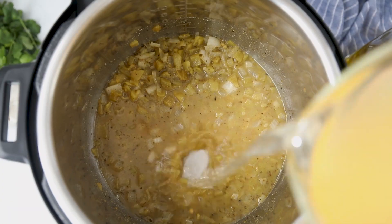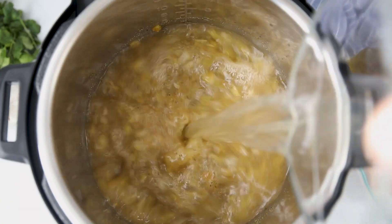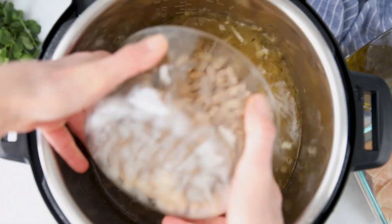Once you've got up all those brown bits, add in the remaining chicken broth for a total of four cups. Also add in two 15-ounce cans of white beans that have been rinsed and drained.